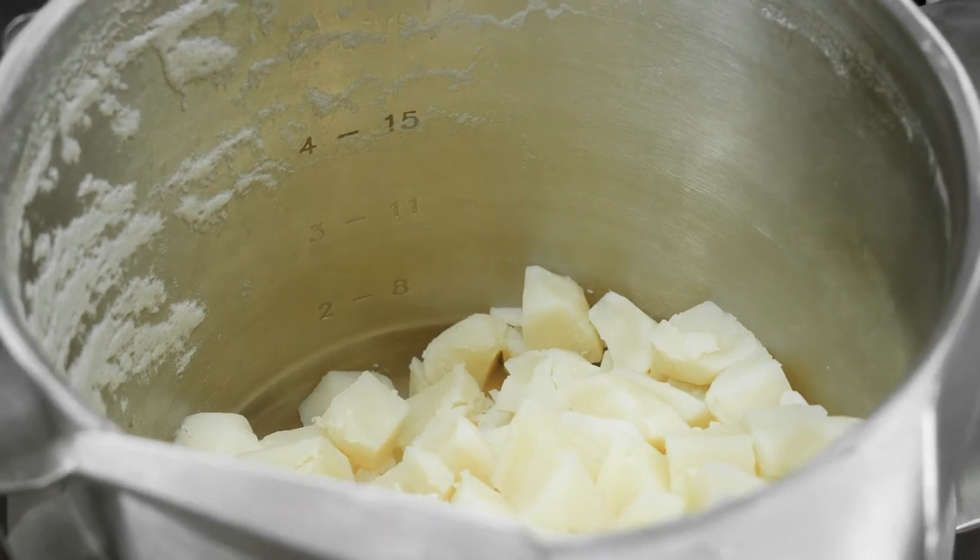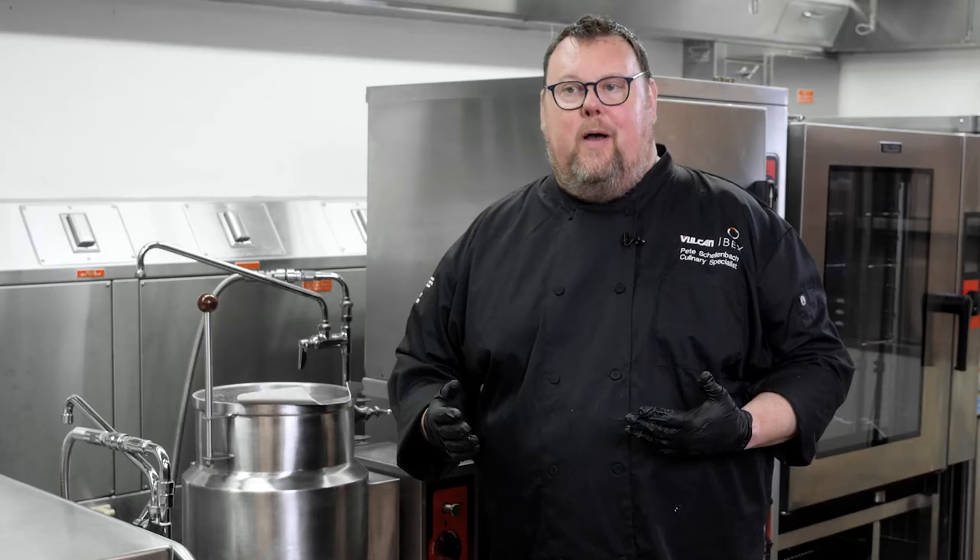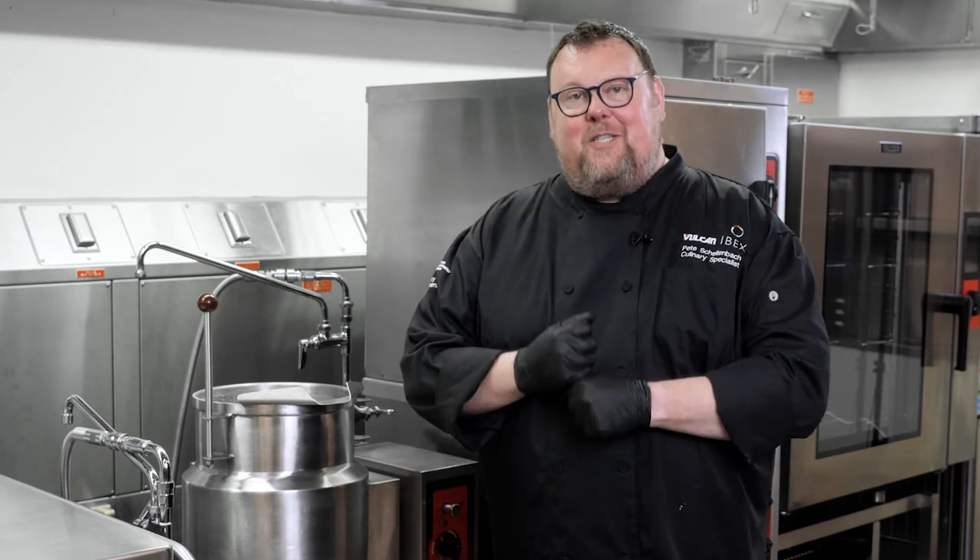Now that the water's drained off my potatoes, I'm going to add the butter, cream, and salt, season them up, and mash them right here in my kettle. Then I'll be able to scoop them out and get ready for plating.